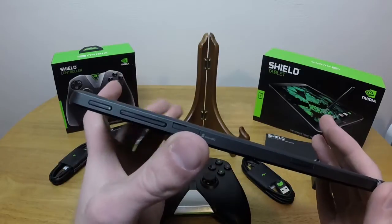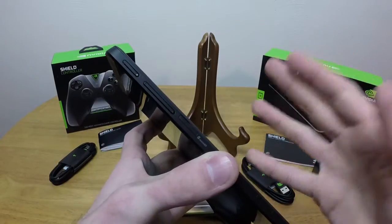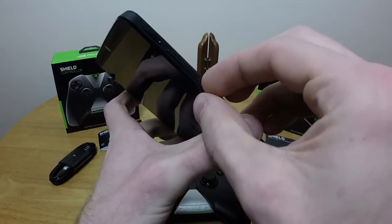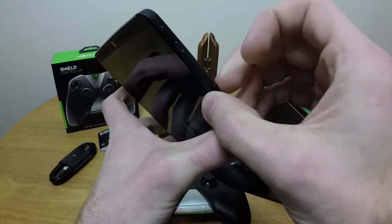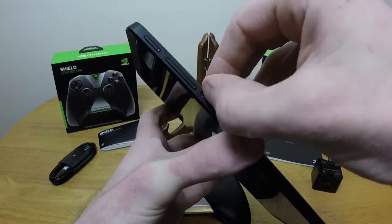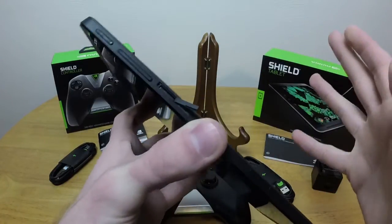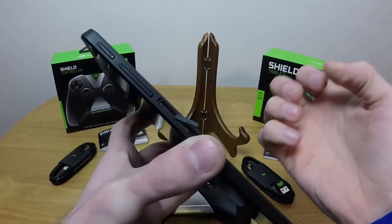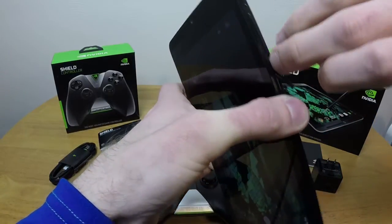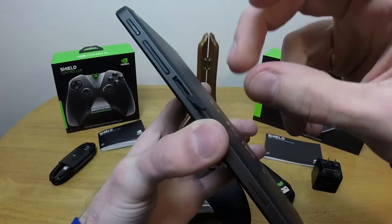We have a micro SD slot, which is really nice — I love the fact that you can have your own external storage — but getting to the micro SD card is actually quite difficult. Getting the top open is annoying just in general, but getting the SD card in and out is impossible without tools or just really long fingernails. And even then, I'm not even 100% sure if they would work because your fingernails might be too wide to fit in the hole.